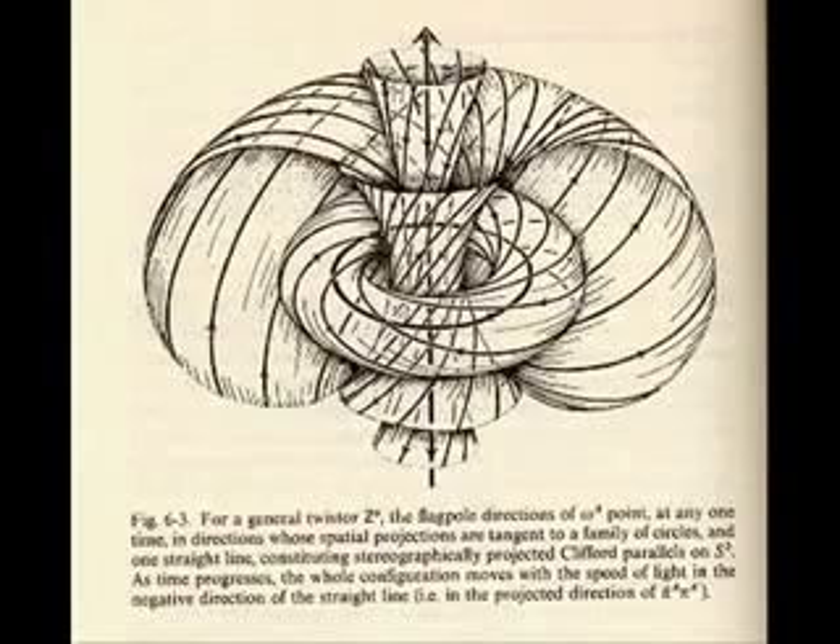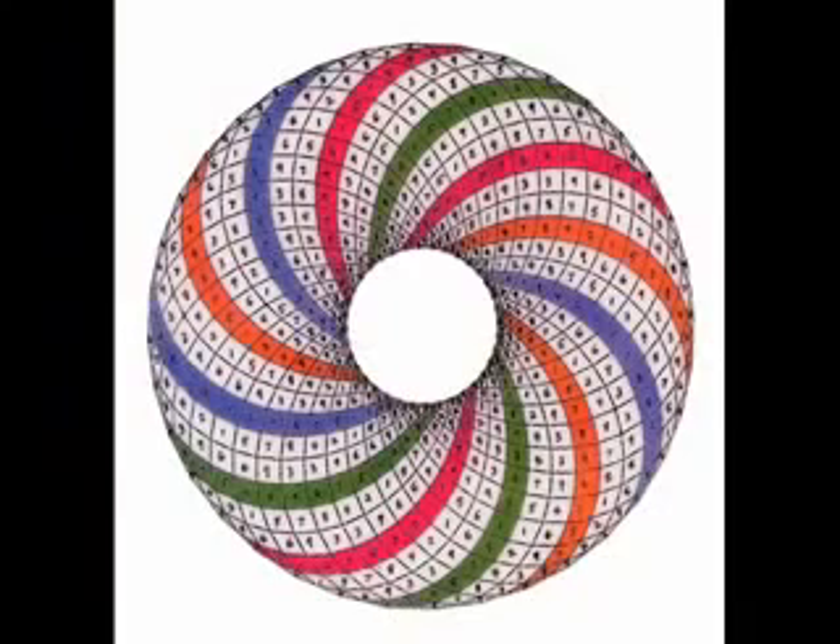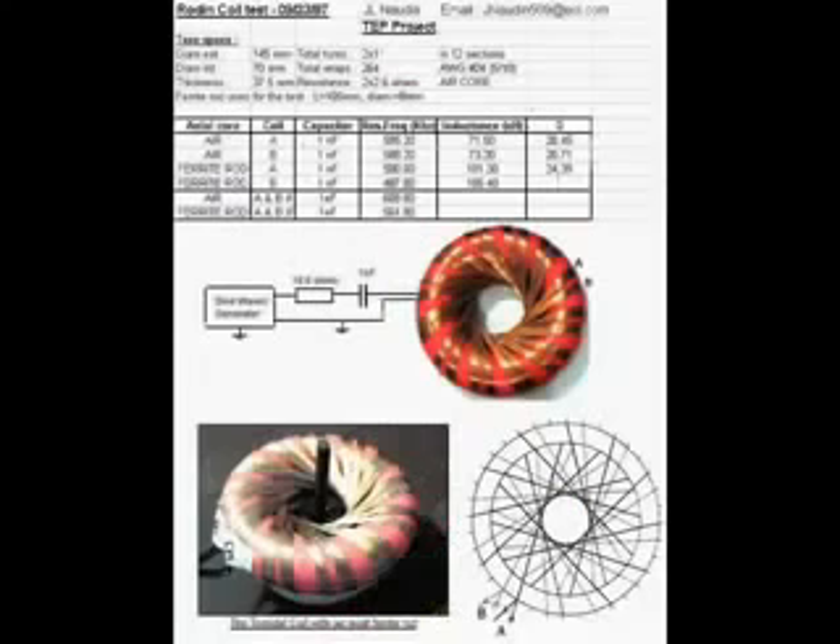Someone created an identical coiling, which he calls the Rodin Coil, but it's the same exact coiling used in the sport model crafts with a toroidal or donut-shaped accelerator.